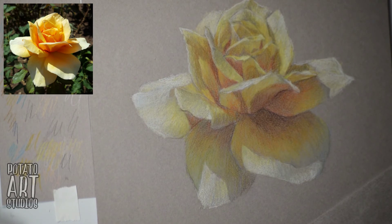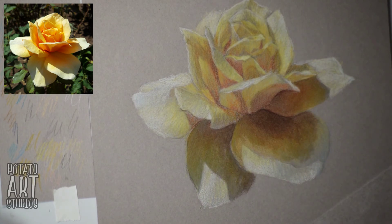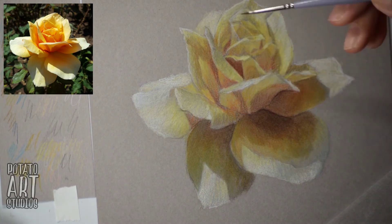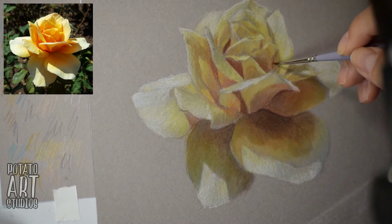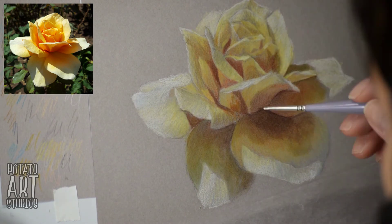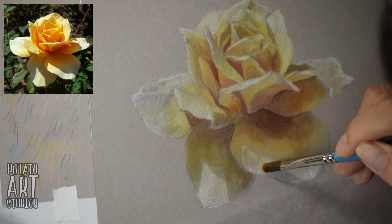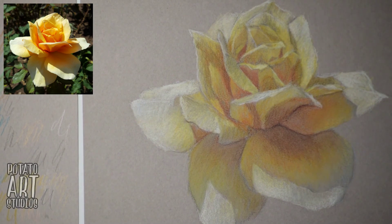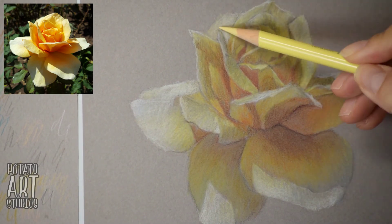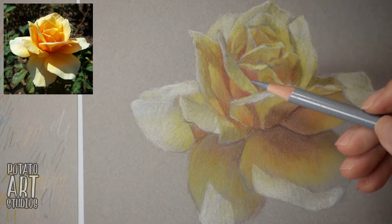I'm blending out a little bit more area on the shadow portions, using the Filbert brush and also a tiny detail brush — this one's by Creative Mark. I'll leave links to all the brushes I used down below. Once that's dry, we're almost wrapping it up — just a few more touch-ups, especially on the darkest and lightest parts of the rose to get them to really pop and improve the contrast.